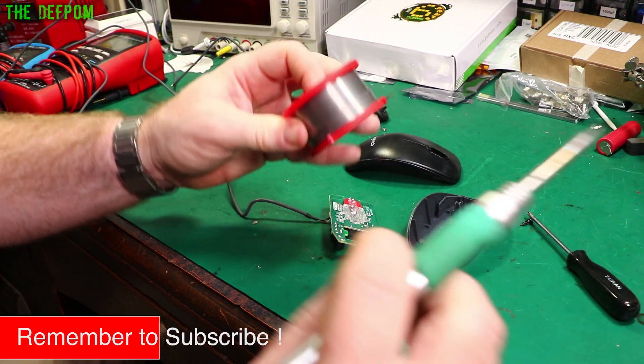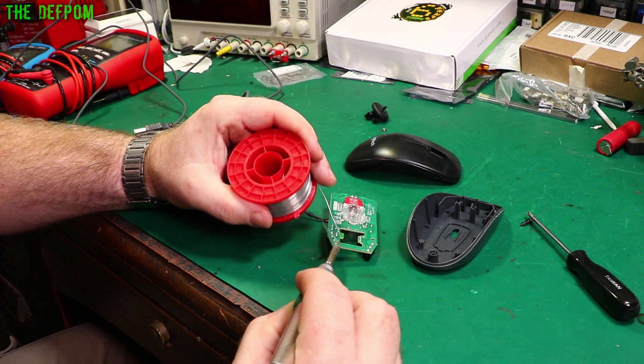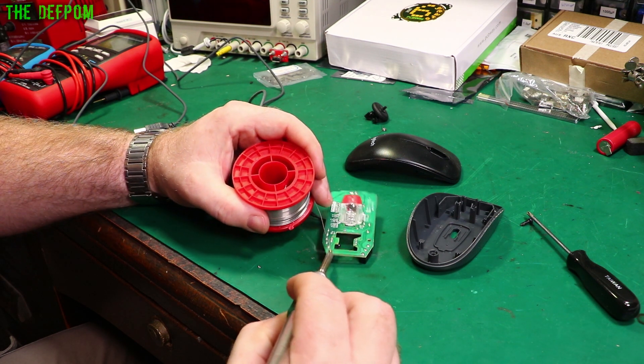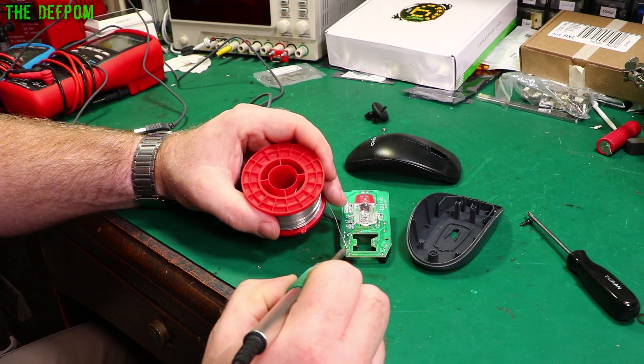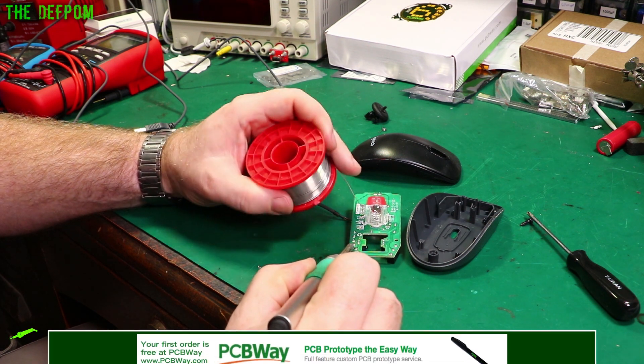Alright, so let's start off by resoldering it. I'm going to use my decent solder for this. Why not? So let's just resolder it and see if this does anything. This is all I'm going to do - resolder it and put some IPA into the switch. Just feed it in from the top, and see if that does anything.